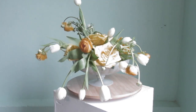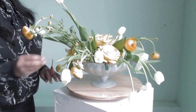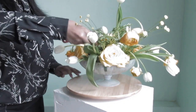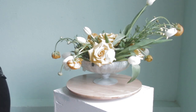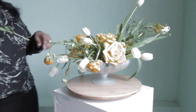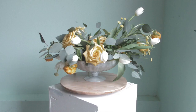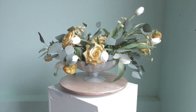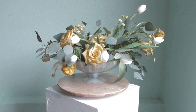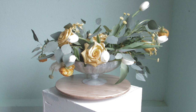Now I'm going to go in with the button chamomile and give it that wild look I want to go for. I'm keeping it high on one side, low and long on the other side, and the same width in the middle. I then went back through with eucalyptus — silver dollar eucalyptus — and put it here and there. And that's it. Very simple, very easy.